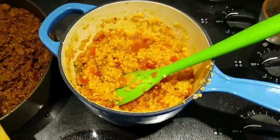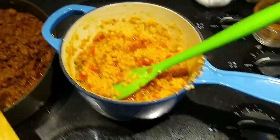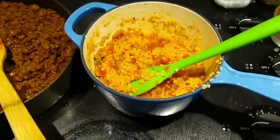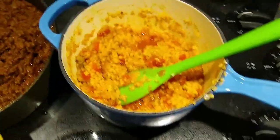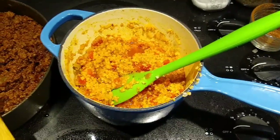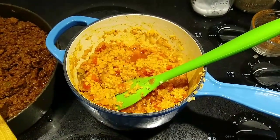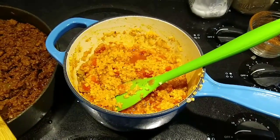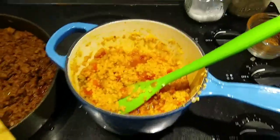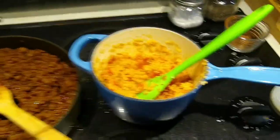The riced cauliflower — I know that's not the best lighting, sorry — but it's good. It's really spicy. I didn't mean for it to be that spicy, but what it is is riced cauliflower, a can of diced tomatoes with diced chilies, sauteed onion, a little bit of taco sauce and some taco seasoning. It's pretty good, not like the Spanish rice you get at a restaurant, but it'll do.